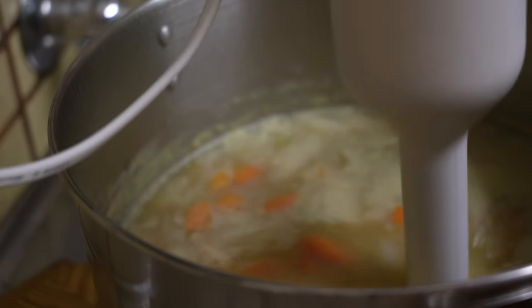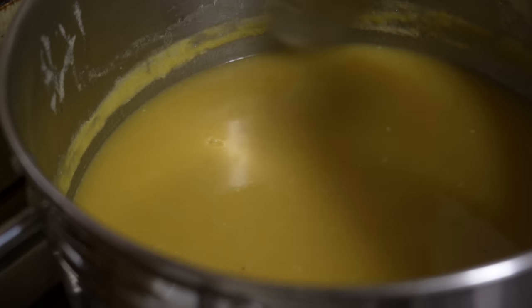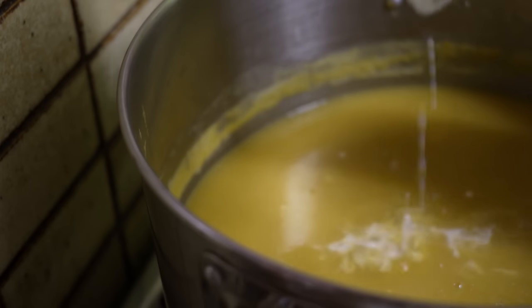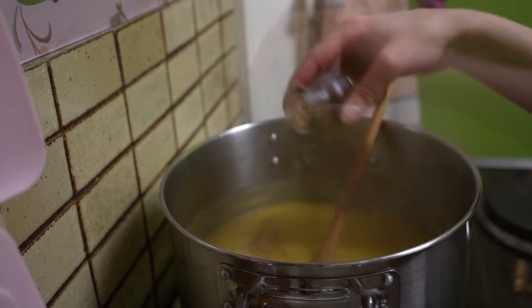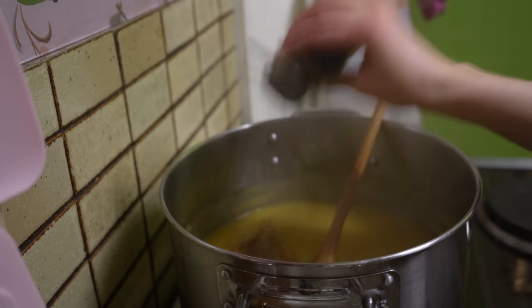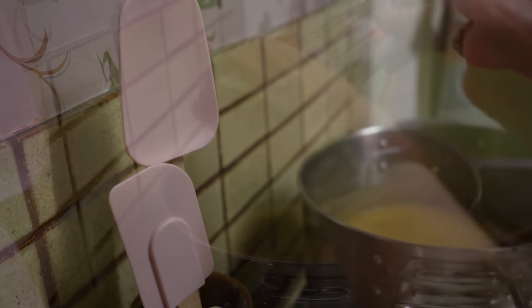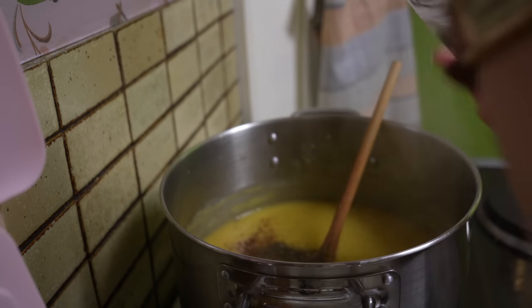I like to blend the soup with an immersion blender, as opposed to straining all the vegetables out like the recipe calls for. Once smooth, I added flour to thicken the soup and a little bit of clove and nutmeg. The key ingredient in this delicious recipe is dried mint — it makes this go from boring old pea soup to something else entirely. It's delicious.